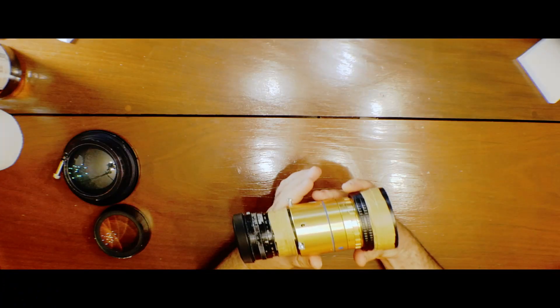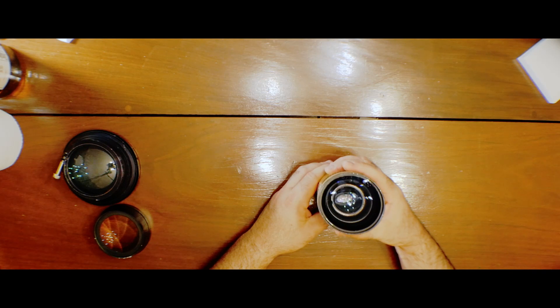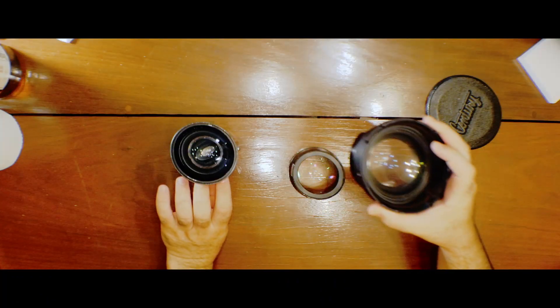Welcome to Thinkering 2. I want to discuss here today the process of developing a single-focus solution for an anamorphic lens. The best way of doing a single-focus DOI solution, just like we are doing here, is to search for a wide-angle lens that could be modded in a way that will fit on top of your anamorphic combo.